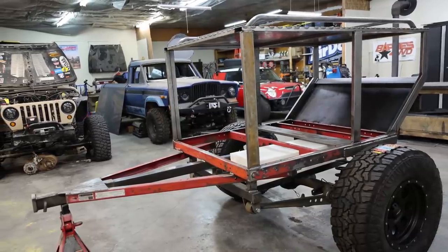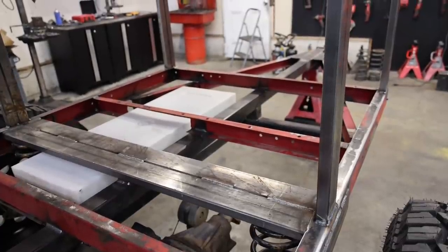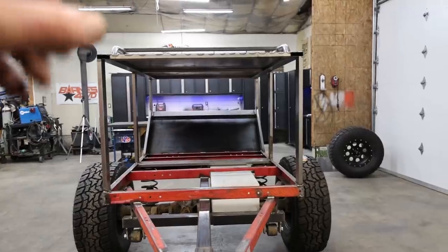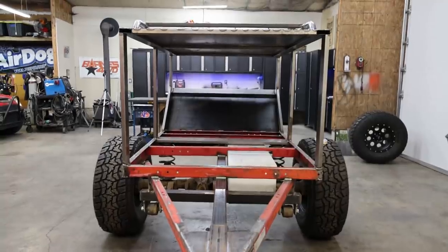I've got some nitrogen charge shocks that'll lift it up. If it's powerful enough to lift it with a tire on it, then we'll mount the tire to the door. But if that won't work, then we're going to have to build some sort of a swing-out tire carrier to swing out of the way whenever we open this door.